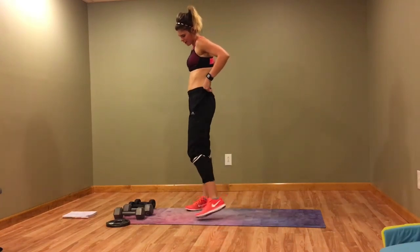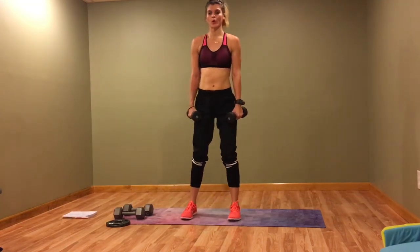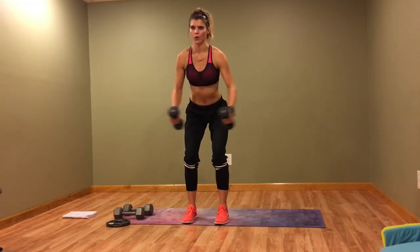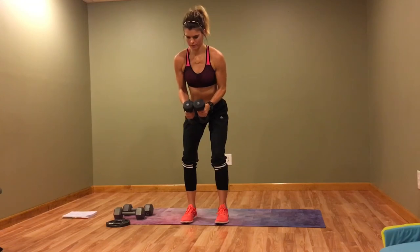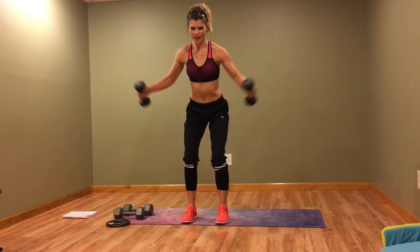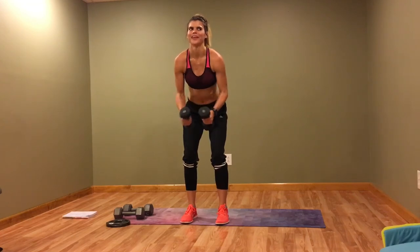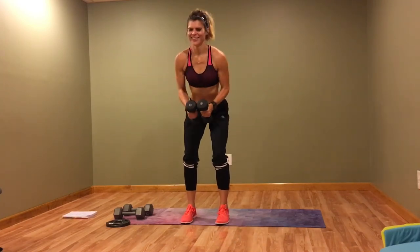All right, flies — fly it out. Exhale when you fly. Just make sure you're breathing however you want.